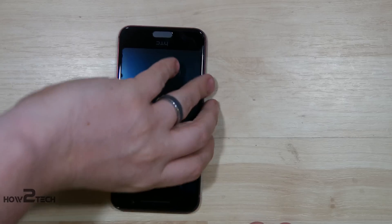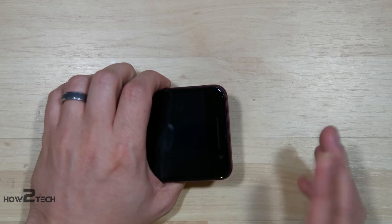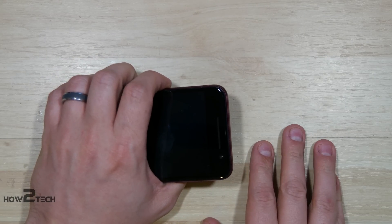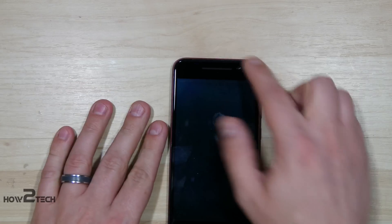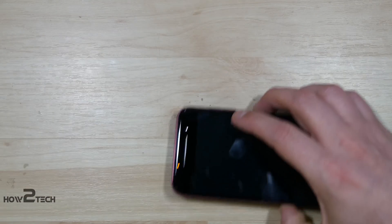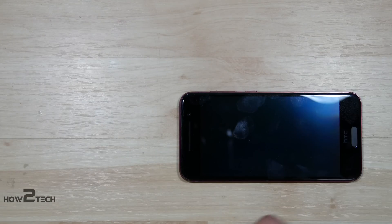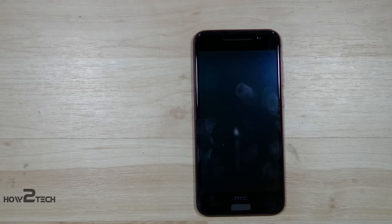Now you would think that you would open this phone up here from the top, but you're actually not going to do that. What you're going to do is actually heat up the display and pull it off. This phone is much like a Samsung Galaxy S5 in disassembly. Now this display was actually cracked — the LCD's cracked behind the display.